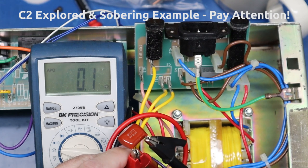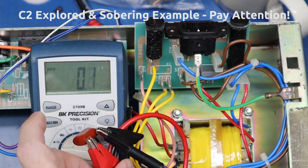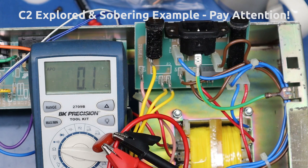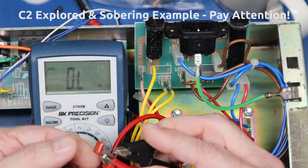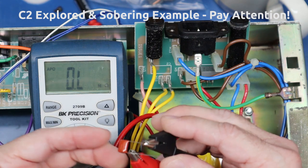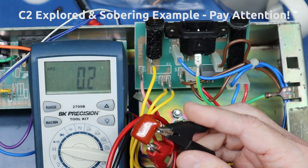So the root cause of the standby switch not working: a C2 that is a dead short. We're going to replace this cap. Let me pull out a 22 nanofarad replacement. This is a 400V - not a 630V - but another 22 nanofarad capacitor. And that's what you should see. So this is a real-world example of where a polypropylene cap has failed to a dead short.